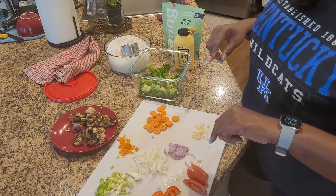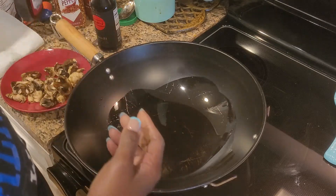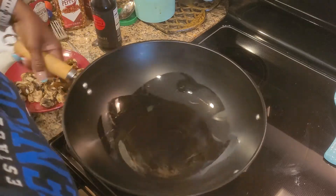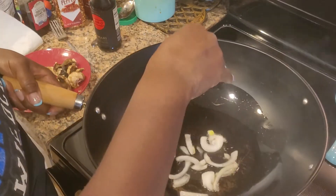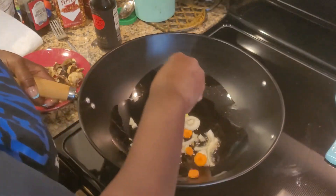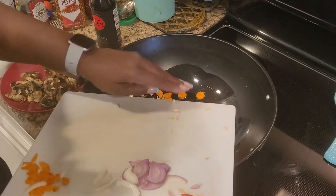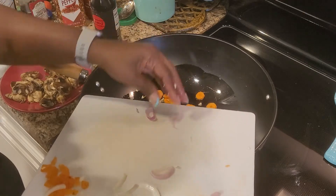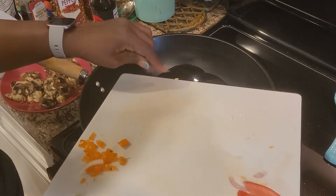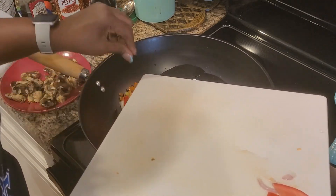Come on over to the stove and I'll let you guys see what I'm going to do. In my wok I have toasted sesame seed oil along with a little bit of grapeseed oil, so my wok is good and hot. I'm going to put in my onions and carrots just to get these started. I'm not going to put my garlic or my shallots in yet — saving those.